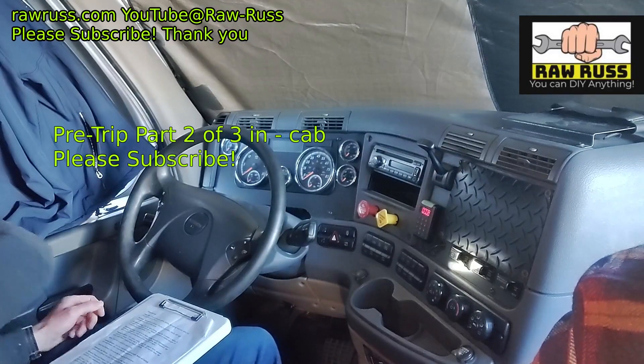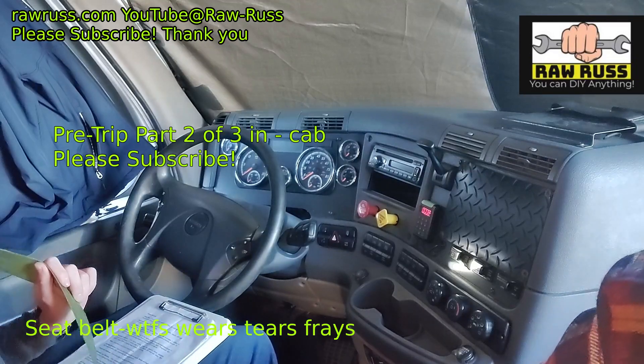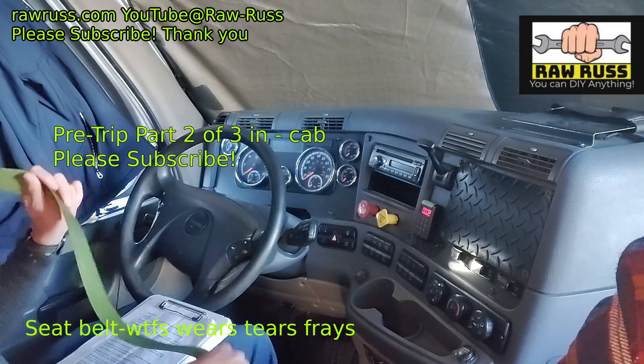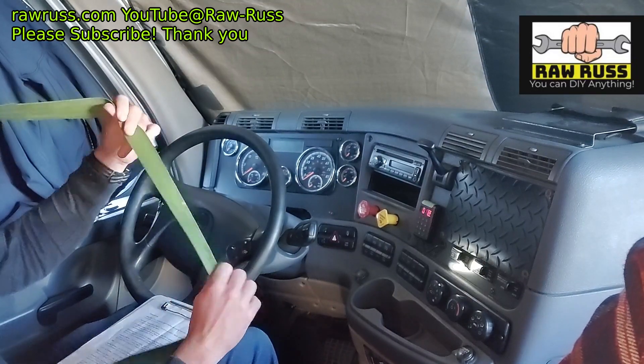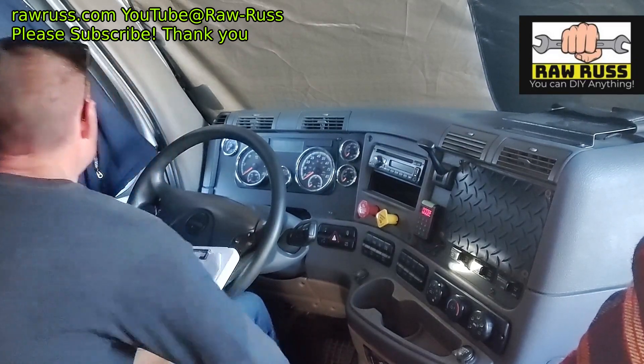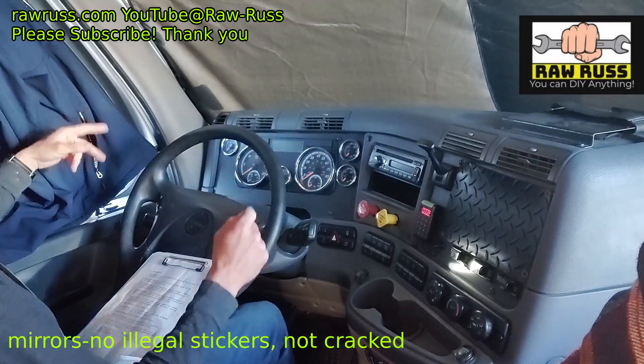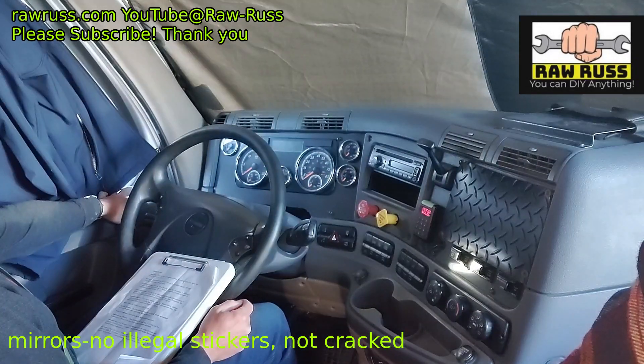The first thing we do for the in-cab inspection is check our safety belt, make sure it latches and unlatches properly, and check the belt for any wear, tears, or frays. Then we get in our seat and properly adjust it. We check our mirrors on both sides, make sure we can see out of them and they're properly adjusted.